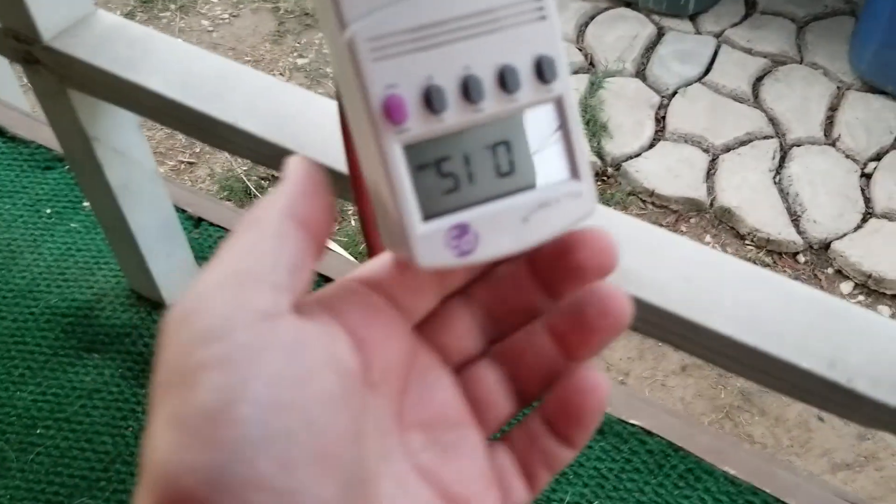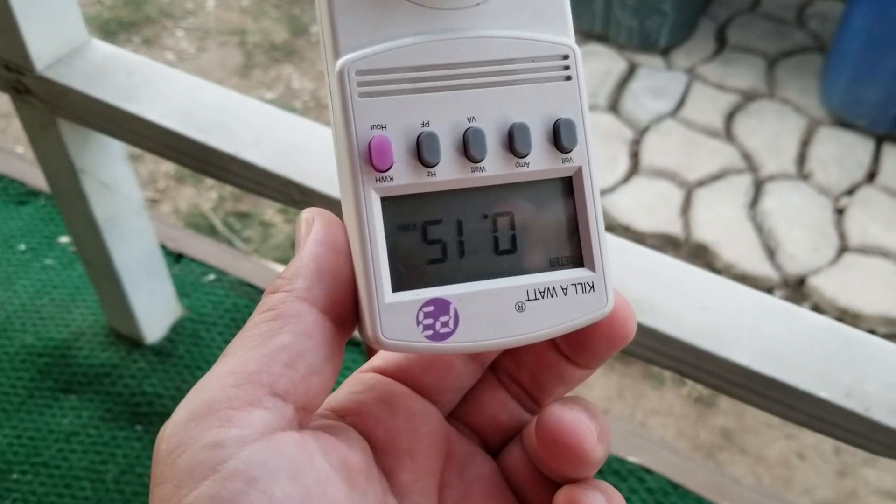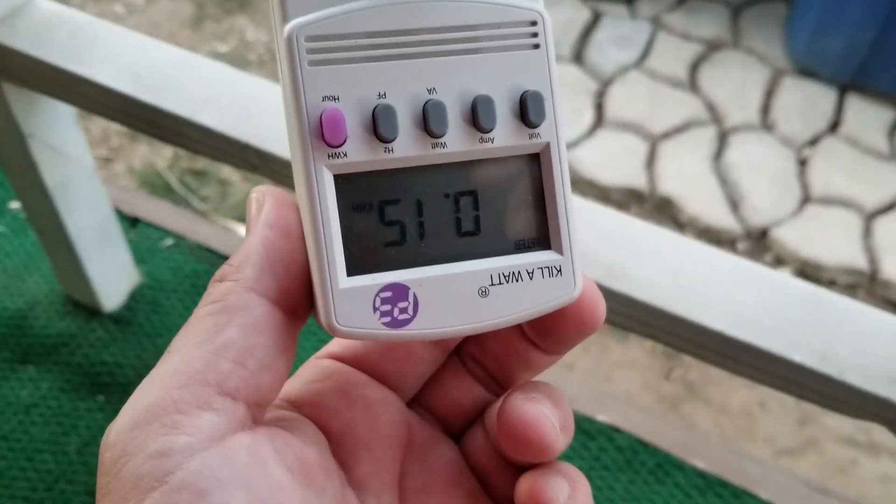It looks like last night I used about 0.15 kilowatt-hours.